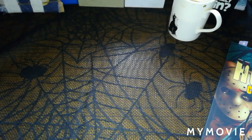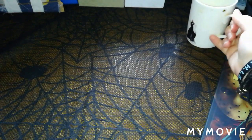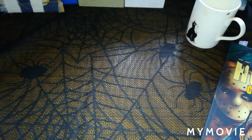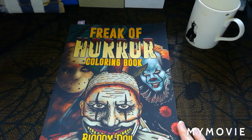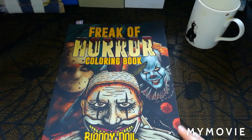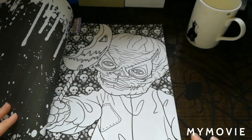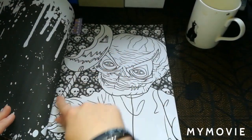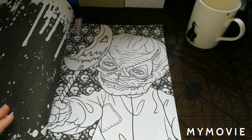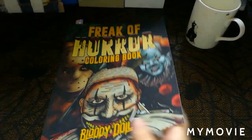Number ten is candy. I thought about using my Colorquestopia candies book but I wanted to keep it to the Halloween theme. I chose Freak of Horror Coloring Book by Bloody Doll - I remembered a picture in it and thought it was perfect. It's Halloween themed and the character has a candy lollipop stick in his hand. It's amazing what you think you haven't got but manage to find.